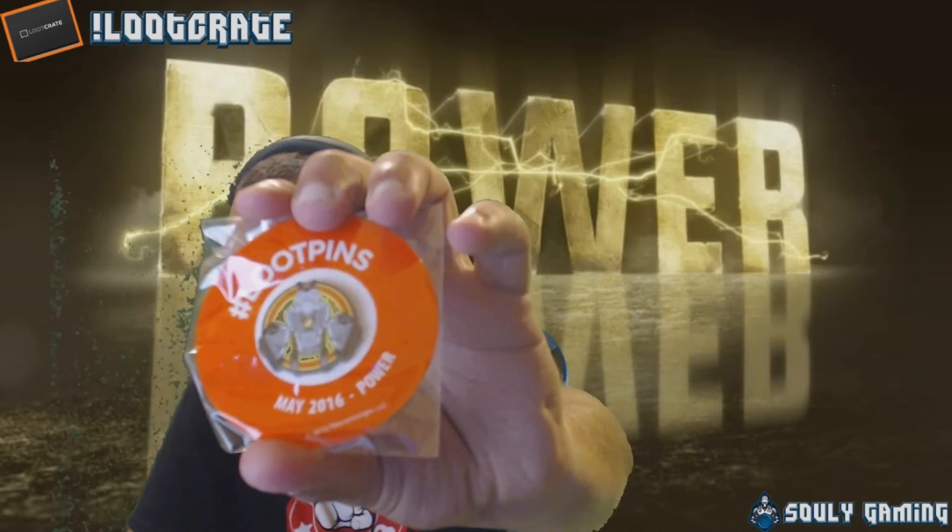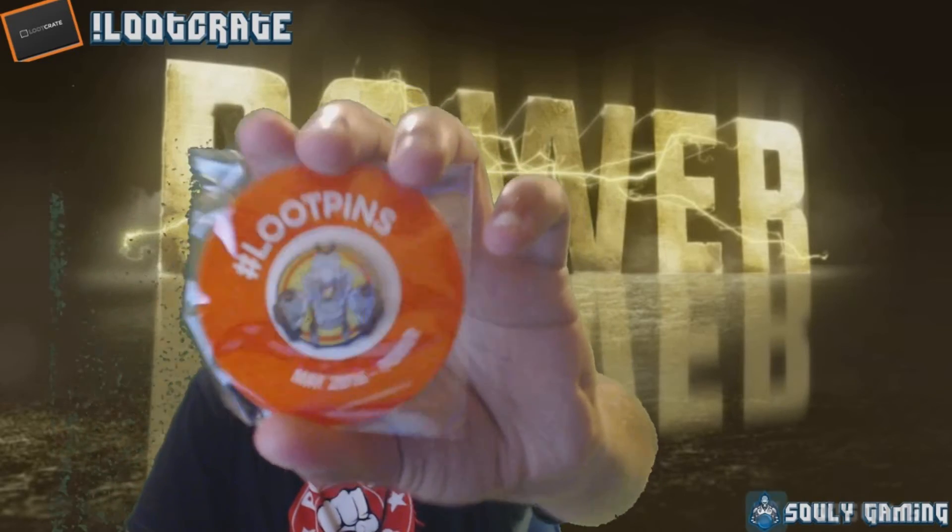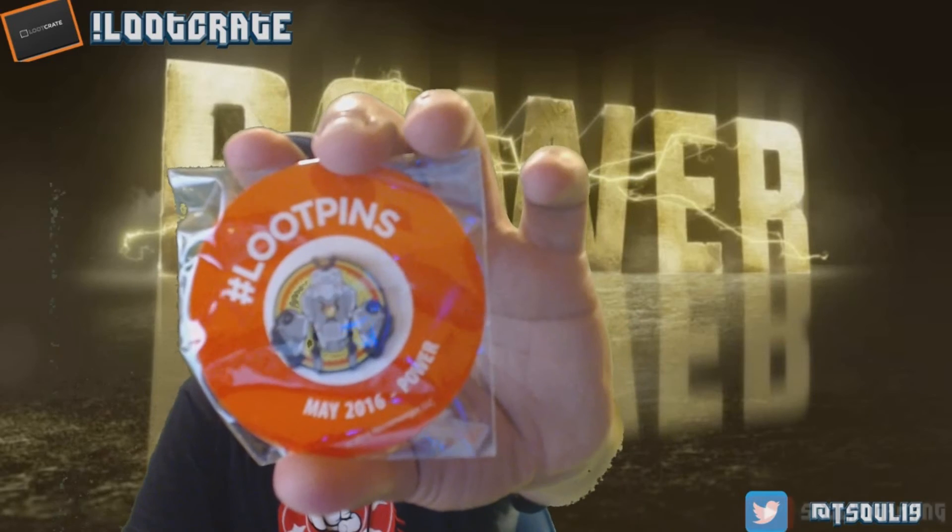Then we have the pin. Sorry, my green screen is acting up. There's the pin — I'm not sure what it's supposed to be, but it's the May 2016 Power pin.